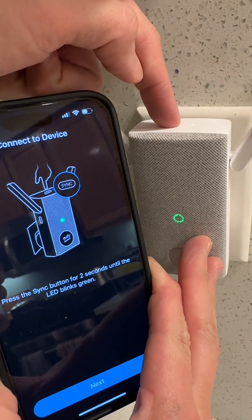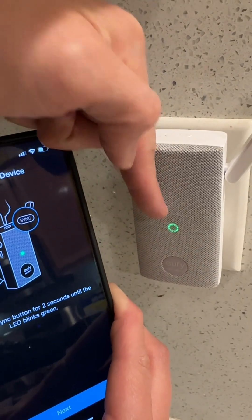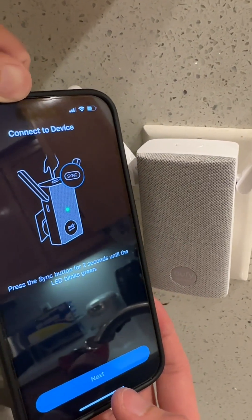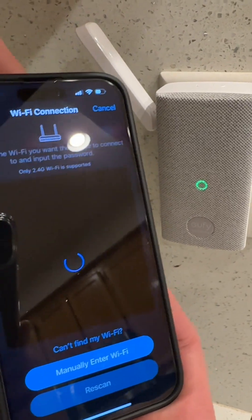One, two — you'll hear a beep. Now it's blinking green. Then you can go ahead and click next, and it's going to connect to your Bluetooth — and boom, it connects.